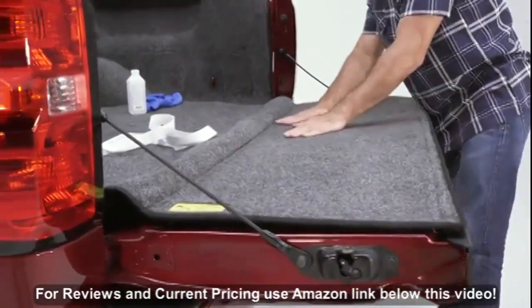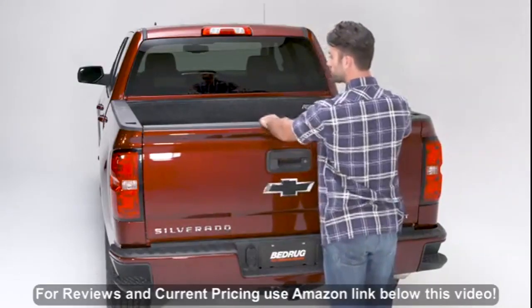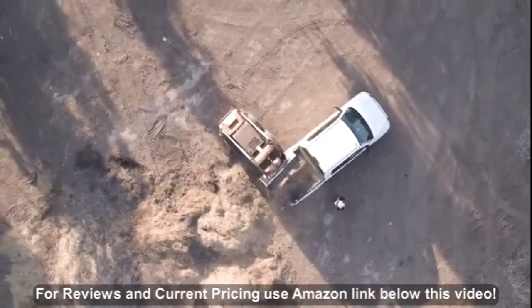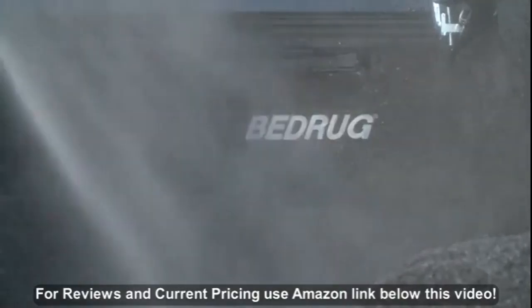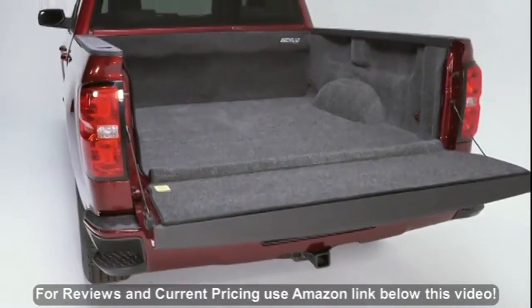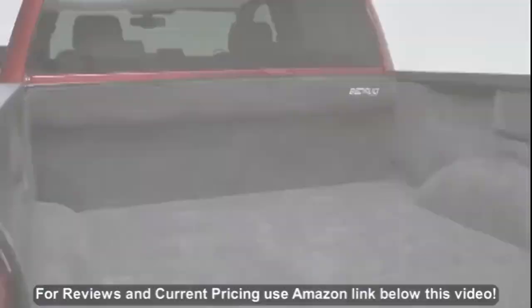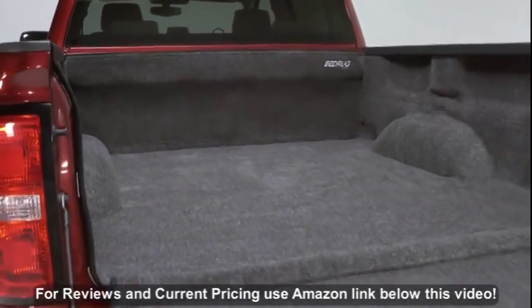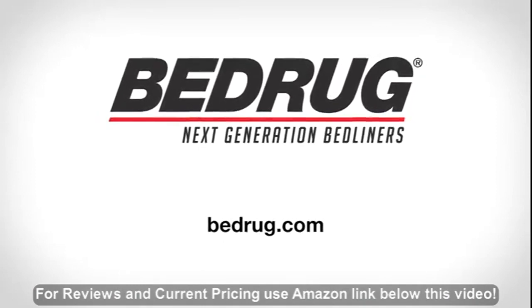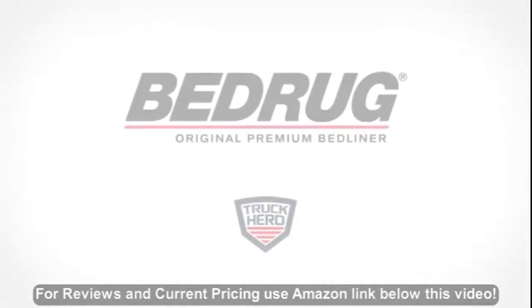The BedRug installation is now complete. It provides impact and slip-resistant protection for your truck bed that can be cleaned with a power washer, hose, or a vacuum. It fills in the ribs and contours of the truck bed to provide a smooth, void-free loading surface that is easy on your knees. If you would like more info or if you have any questions, please visit bedrug.com.